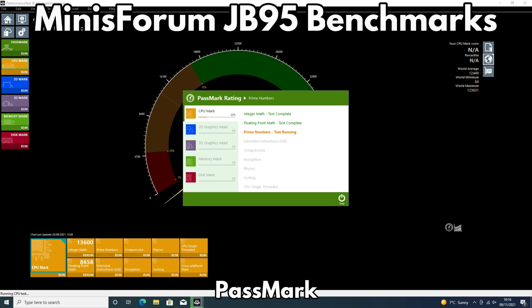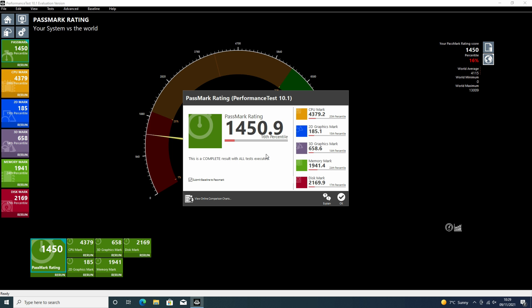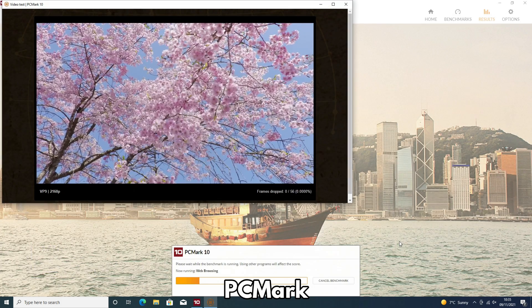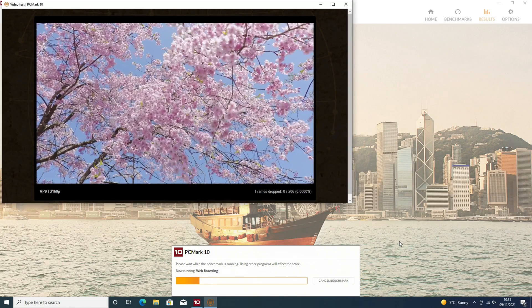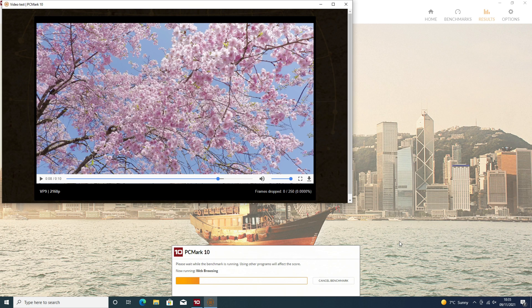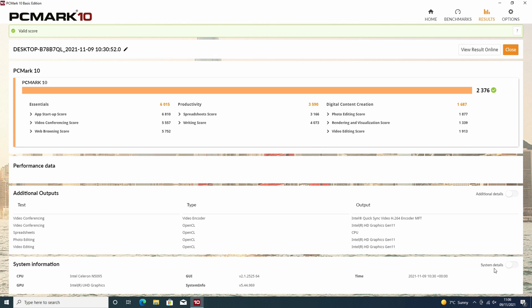We start the benchmarks with Passmark, which pushes the CPU, GPU, RAM and storage to the maximum in a series of tests. The JB95 scores 1450, which is not bad for a PC of this specification. Next we are running the PCMark benchmarks, which tests the performance of more day-to-day tasks such as web browsing, working with office documents and media consumption. The JB95 scores 2376.